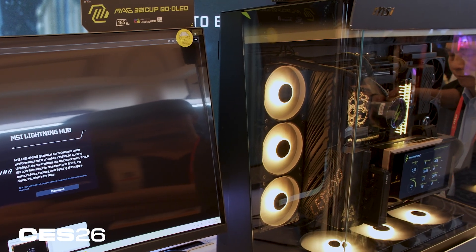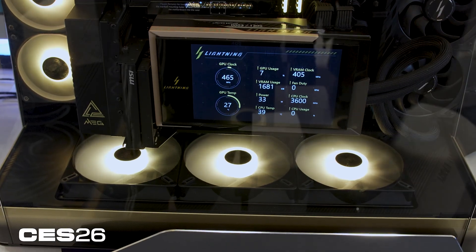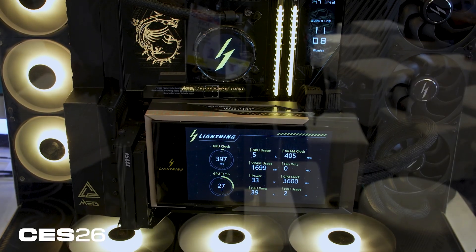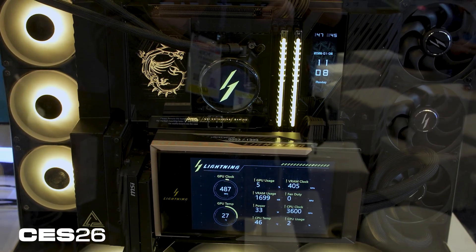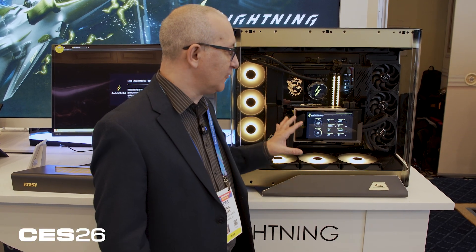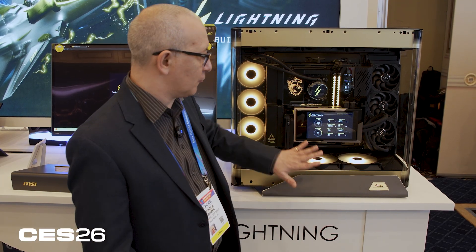Here we have the Lightning Z installed in a very fancy MSI case. The card is vertically mounted, so there's a riser cable that runs through the bottom of the card into the motherboard. In most cases, when you buy a video card and want to do this, you have to supply the riser cable hardware, which tends to cost fifty to sixty dollars. MSI has included it in the box, because it assumes you're going to want to show off this glorious screen vertically.